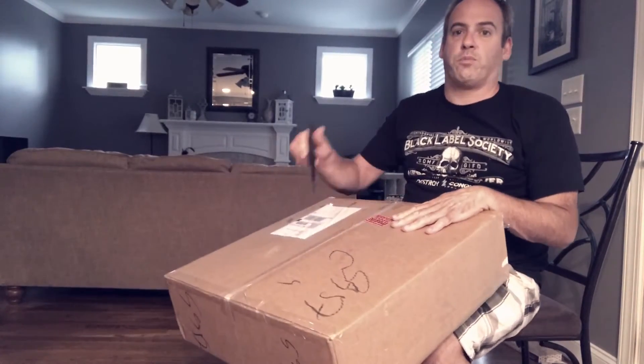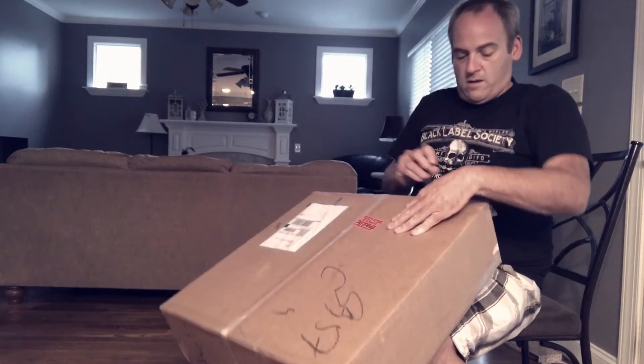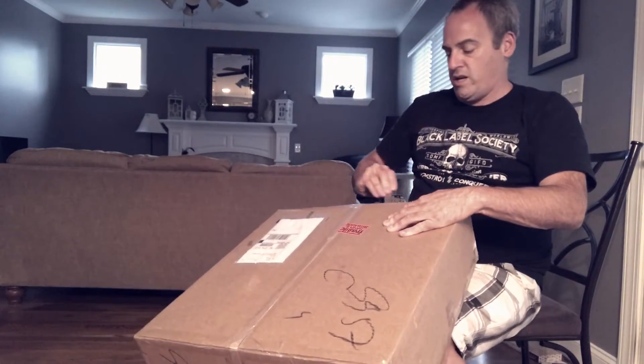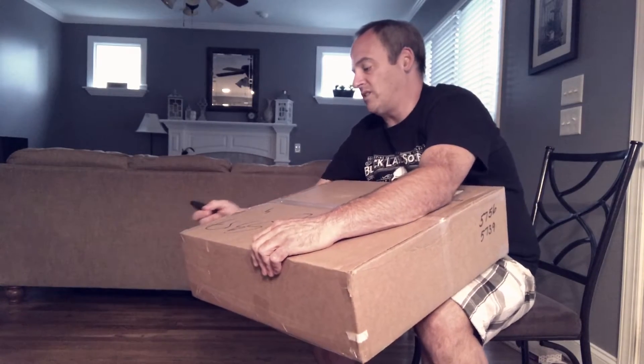Here's a new project that came today. I think it's gonna be fun — we'll see what it is first. May not have all the parts, I'm not sure.